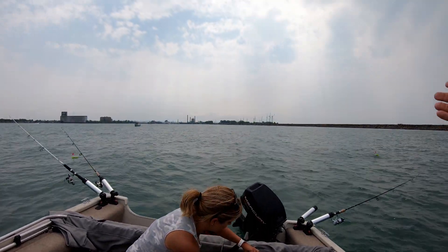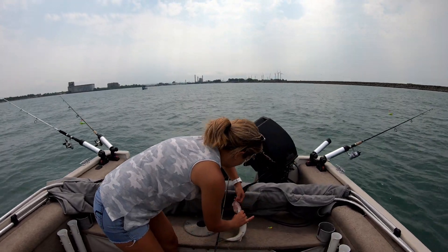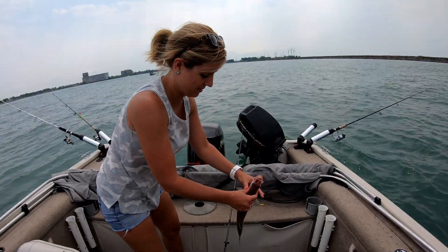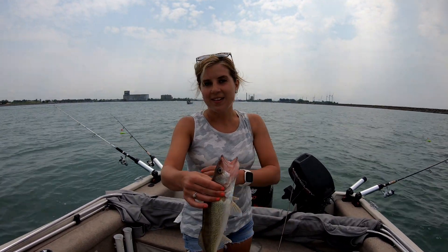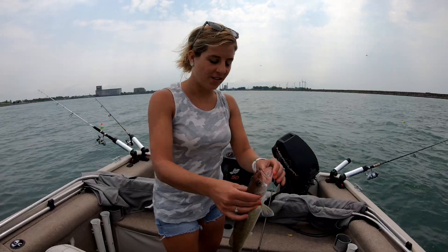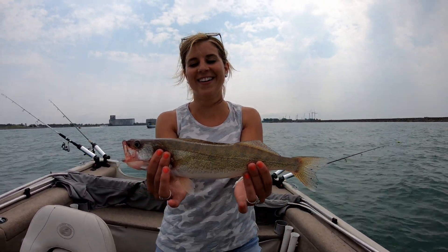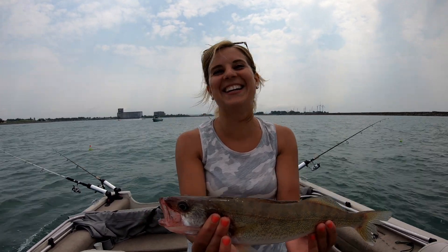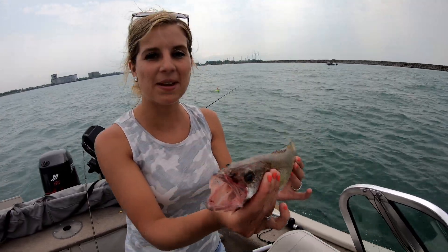We just had to come inside the break wall. The weather got so bad out there we couldn't take it anymore. We tried casting for bass, but I think it's gotta be 15 — I don't know if that's gonna make it. We'll get some pictures. Finally — anniversary walleye! It's not a big one, not huge, but we got one. We're gonna measure it — not big enough.